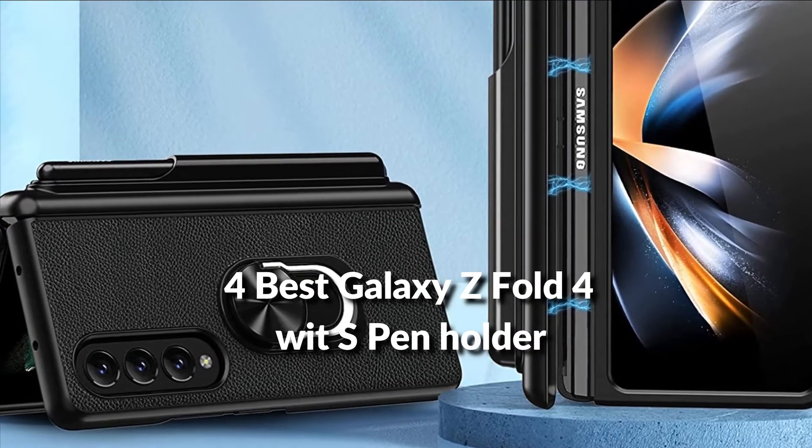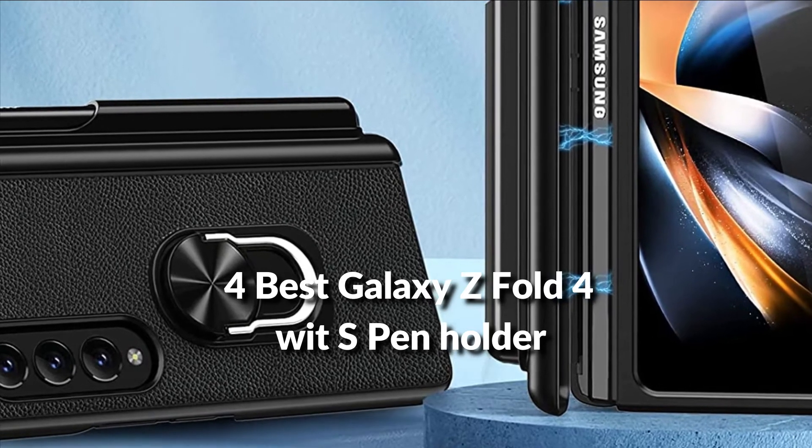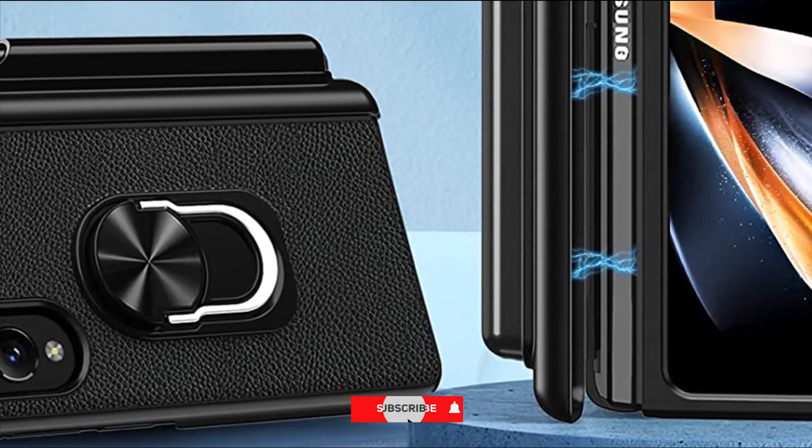In this episode, I will show you the 4 best Samsung Galaxy Z Fold 4 cases with S Pen holder in 2022. Before proceeding to the video, subscribe to my channel for future updates. Let's get started.